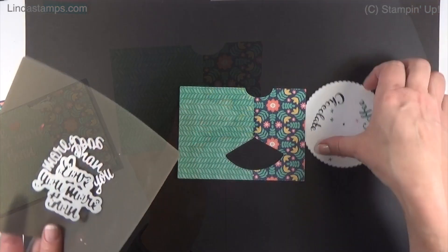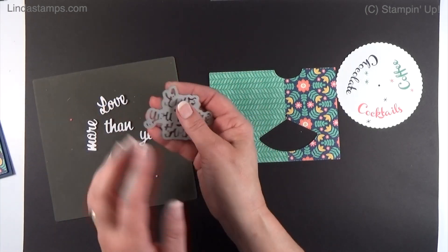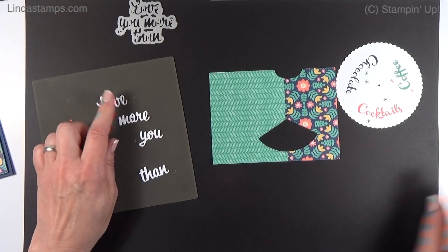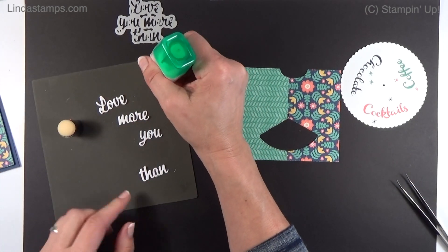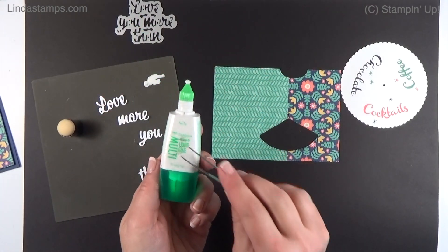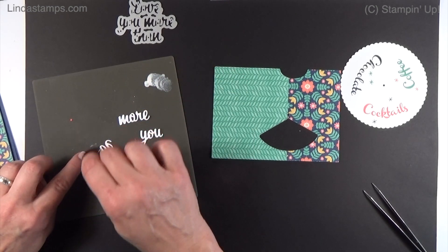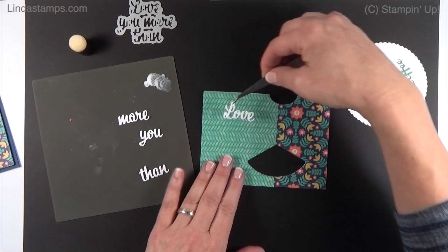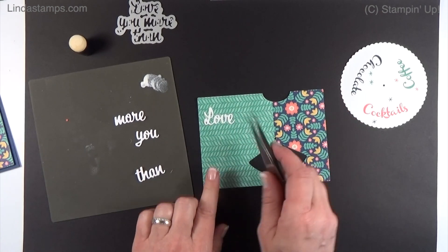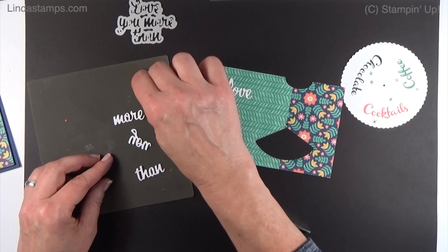Before we put this together, let me show you how to do these little words. This is from the Love You More Than Chocolate die set — it says 'love you more than.' I've got those cut out in thick white cardstock. I put a little bit of Tombow Multi Glue on my silicone mat with a sponge dauber, pick up a little bit of glue, and then use my tweezers to align them. This designer paper has lines on it, so I can keep everything nice and straight by just following those lines.